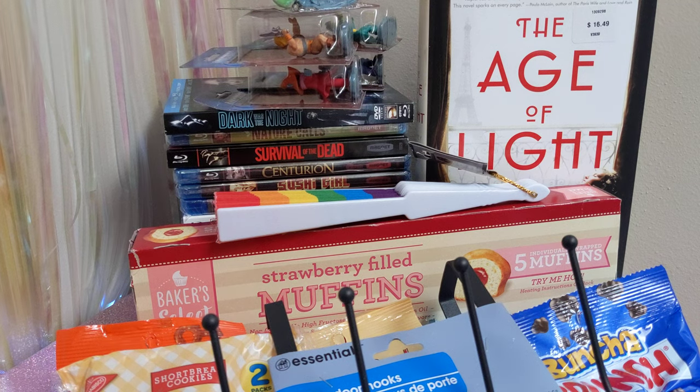Hello everyone, it's Aster, bringing you another haul video. Today's haul is from the Dollar Tree.